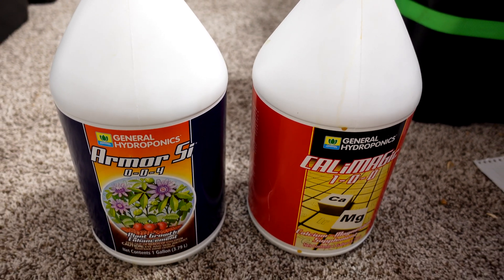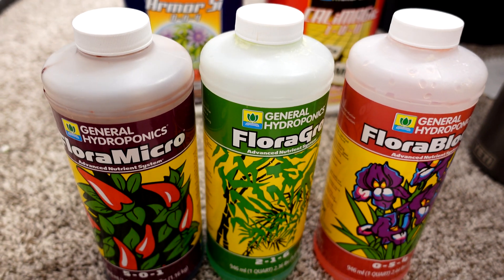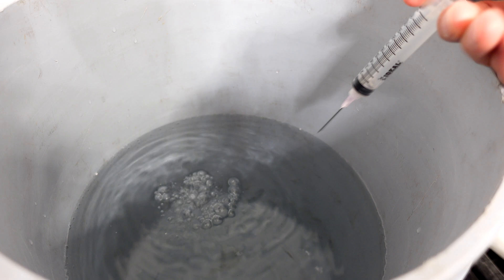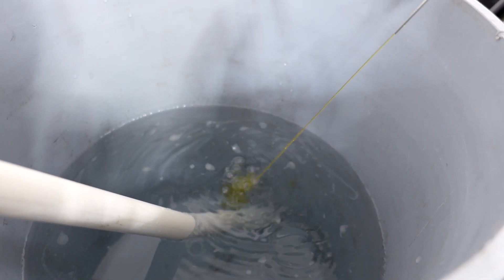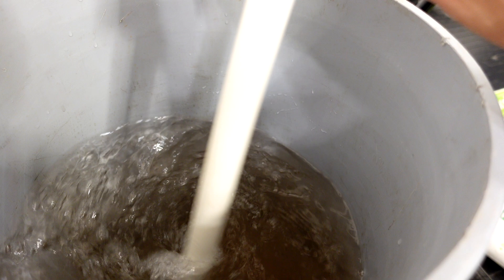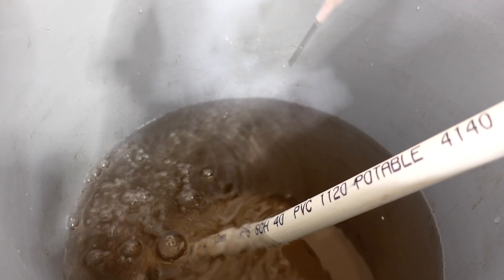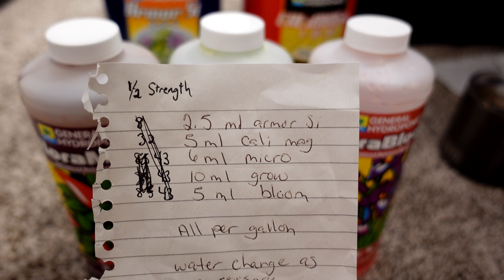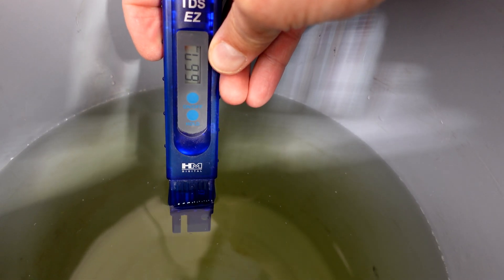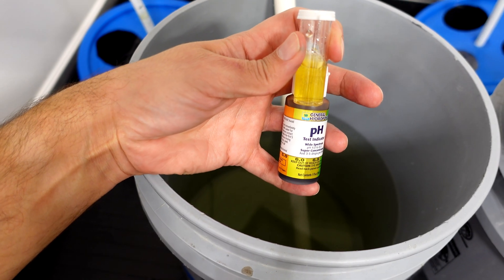For the General Hydroponics series I'm using the same tried and trusted mix from my current Dutch Bucket Grow. I mix all the parts in the sequence recommended by the manufacturer — in this test I'm actually using the five-part nutrient series, adding Cali Mag and Armor SI as well. Now that the nutrients are all mixed up I'm going to pH them both to about 6, which I've found works really well as a starting point.